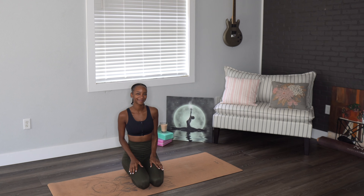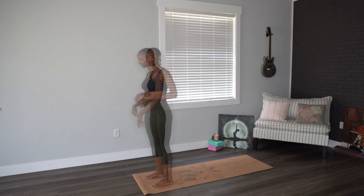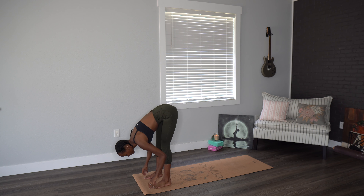Hello everybody and welcome back to another class in your twist and turn series. We're going to begin at the top of our mat, bringing the feet hip width distance apart, hands go up and above head before exhaling as we swan dive over the legs.